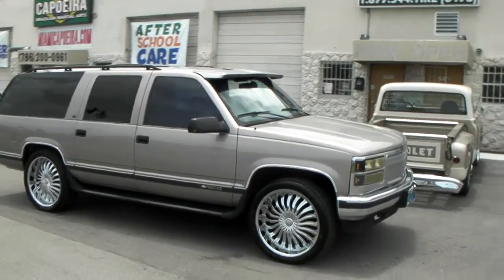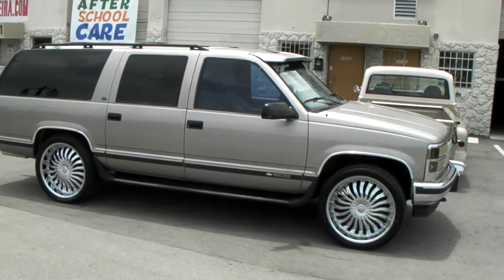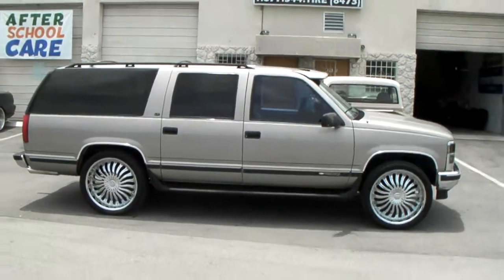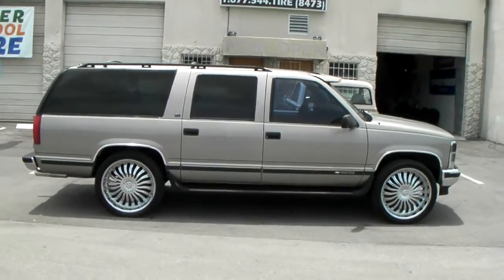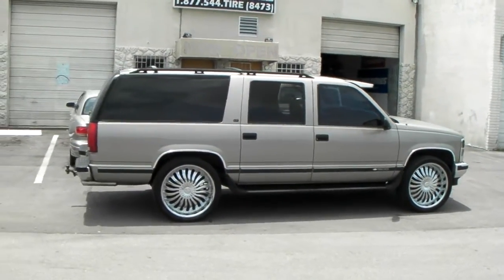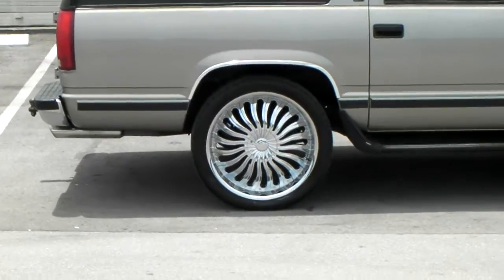Great looking vehicle, came out really nice. This is the 24 by 10 with the plus 13 offset. That is the lower offset for the older Chevys. Does still fit on the newer Chevys but may cause rubs depending on what size tires you get. So you definitely got to be careful with the lower offset. Great looking wheel — you can always add paint to this wheel and it comes out really nice with the paint.